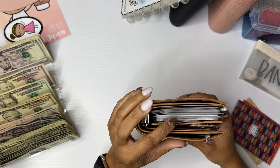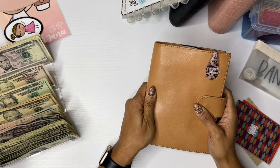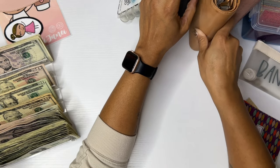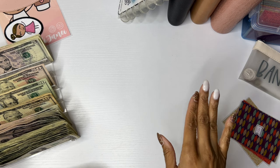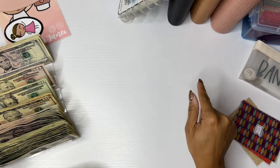Because I typically get asked about this every single video: this is from Moterm. It is the veg tan leather and I bought it from Moterm directly — going to Moterm.com. I was able to get that binder, which is a personal ring size binder, but it does fit the A6 size envelopes.